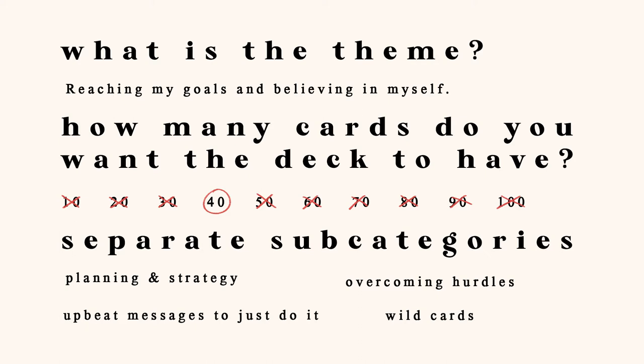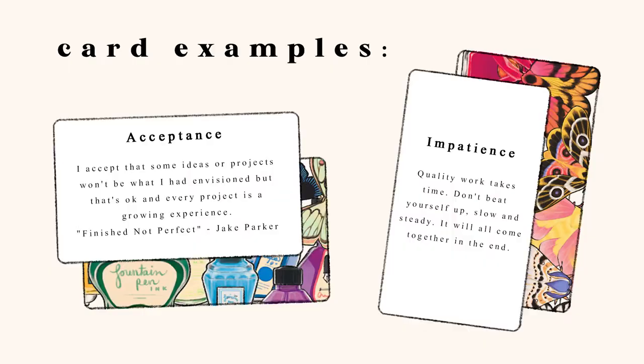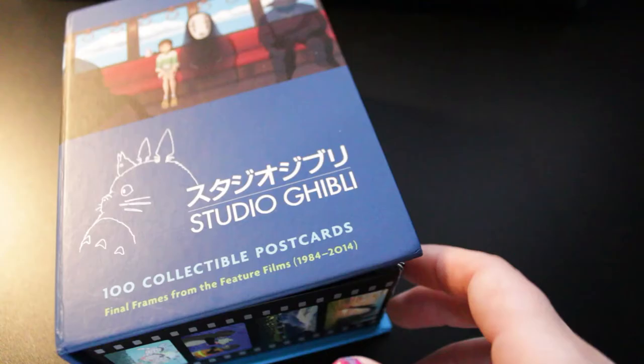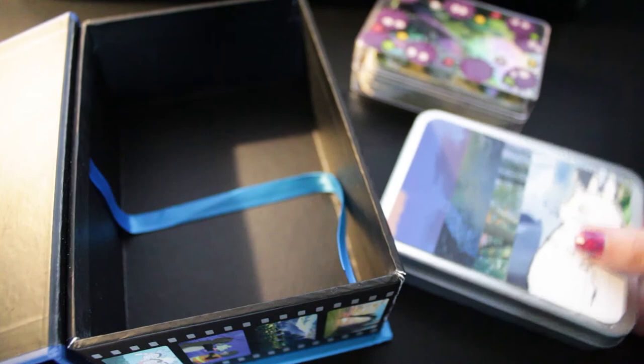Here are the words I decided to use. You don't have to have little paragraphs and explanations on each card if you don't want to, and if you get stuck, look at other oracle decks for ideas. Here are some examples of extra writing if you don't want just keywords. Acceptance: I accept that some ideas or projects won't be what I had envisioned, but that's okay and every project is a growing experience — finished not perfect, by Jake Parker. Impatience: quality work takes time, don't beat yourself up, slow and steady, it will all come together in the end. If you decide to do more than just keywords, keep it short, sweet, and not too precise, because then it might become confusing when you're looking for guidance later on. That's why I think general keywords are perfect.